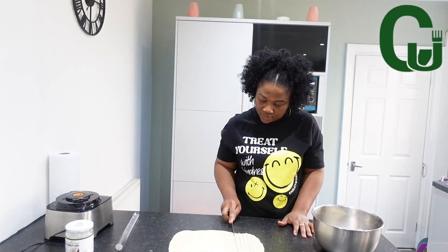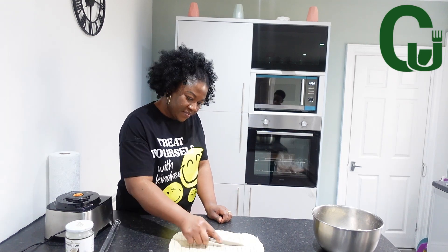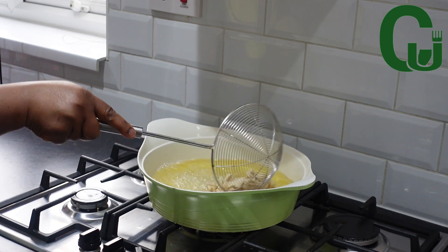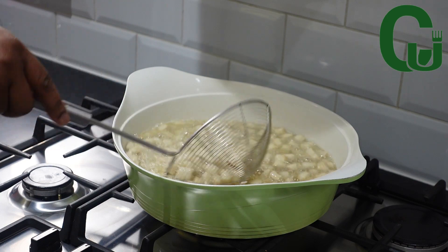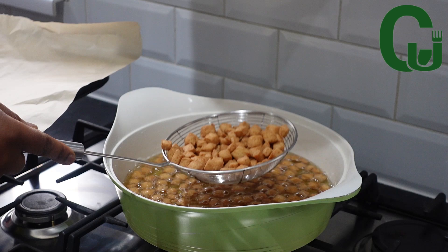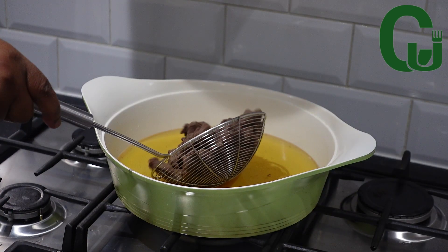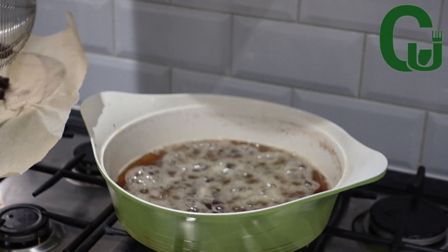Once that is done, I will start frying in my preheated oil. I'll add the chinchin and fry on medium heat until golden brown, stirring now and then so that it doesn't burn. In the same oil, I'll fry the beef until it dries up, then scoop it out.